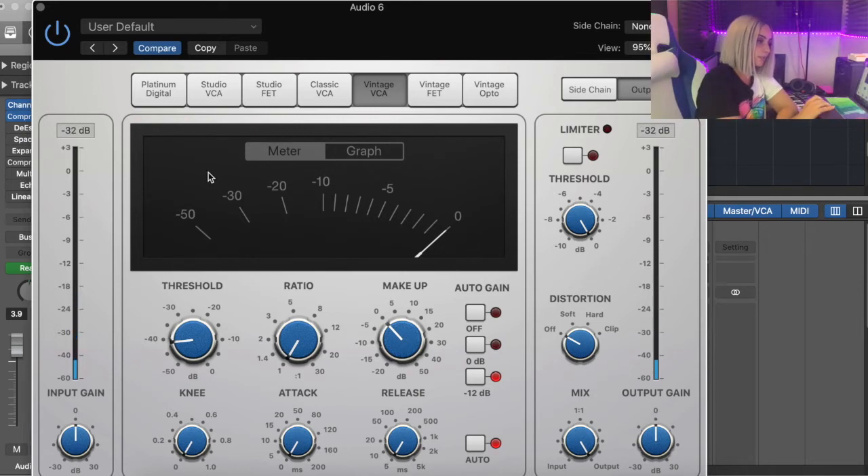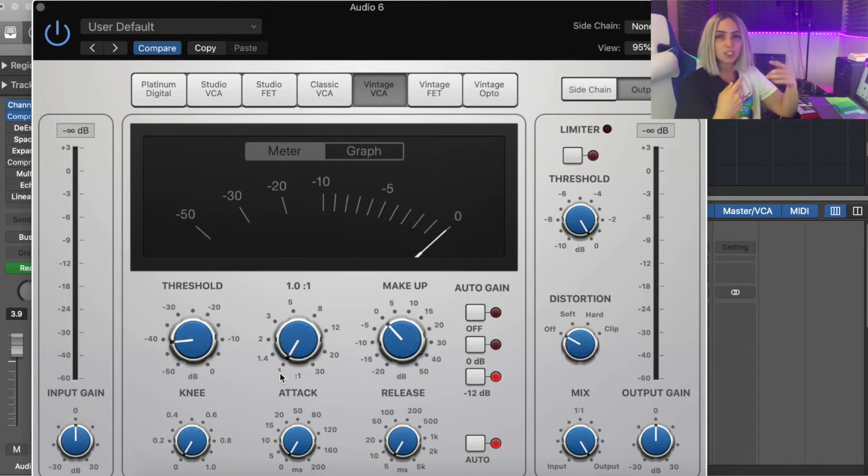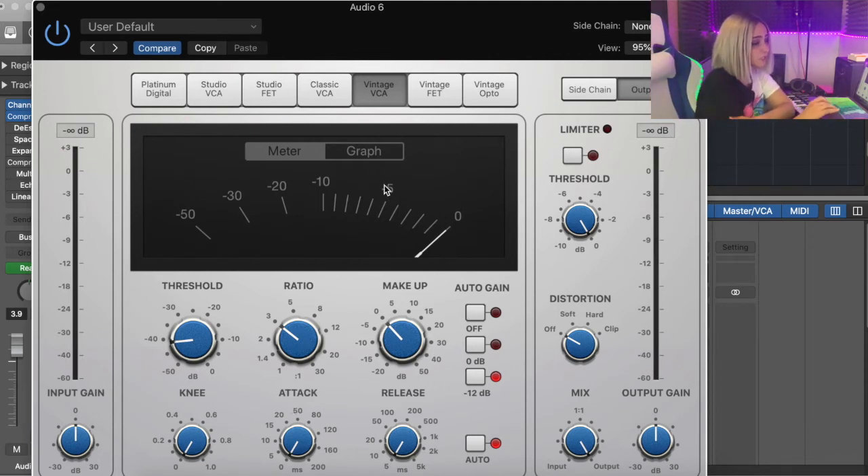The way you assess if any compression is happening is by looking at the meter. At the moment I don't have any compression because the ratio is set on 1:1 — for every 1 dB you remove 1 dB, so you're not going to get any compression. If we raise this up to about 3:1, which is where I usually have my vocals, that means for every 3 dB it compresses the vocal down to 1 dB. Compression is leveling your higher and lower vocal frequencies — bringing them together so everything sounds even and clean.